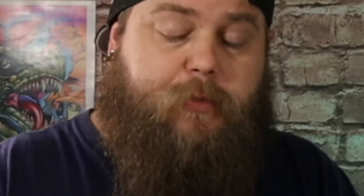The character I'm talking about is the Invisible Woman from The Fantastic Four. This is a miniature sculpted by C27 Miniatures and Terrains — I will definitely leave the link for them in the description below.